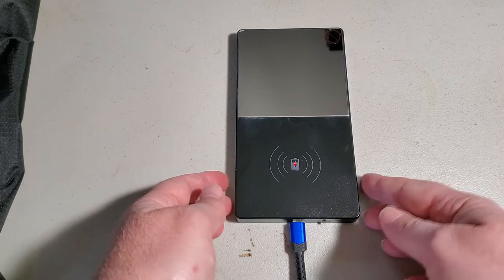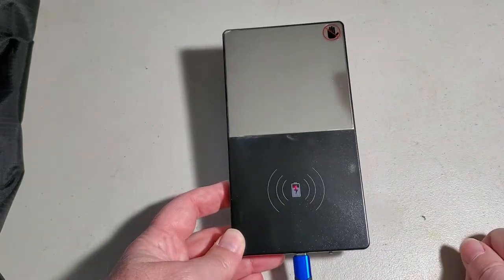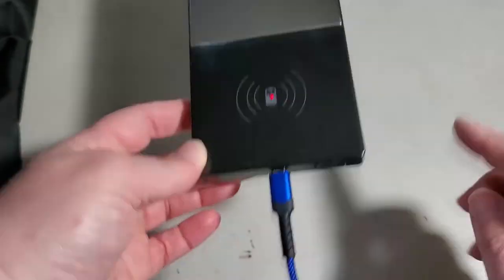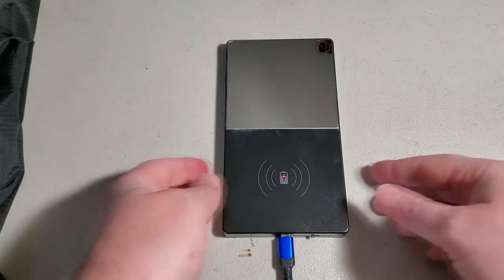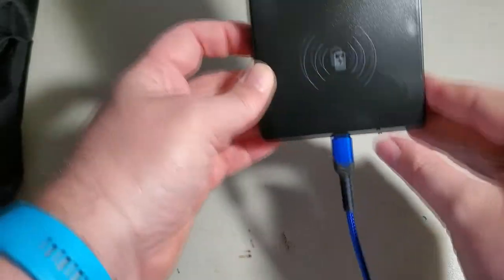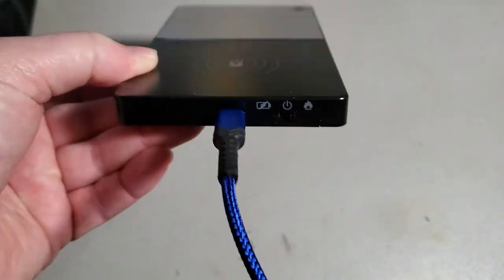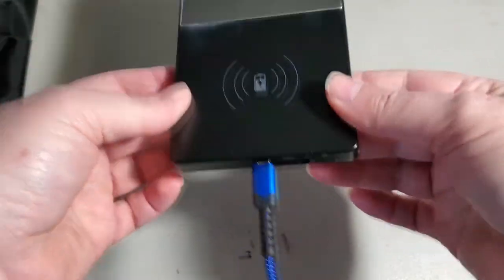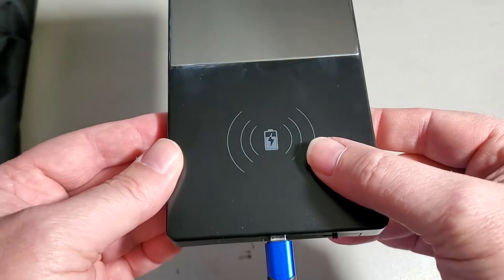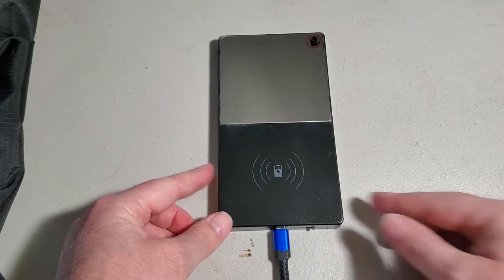Now removing the phone — it stays at 54%. Something to note: unfortunately with this device you cannot charge your phone and heat your cup at the same time. You have to decide which one you want. It's either off in the middle, charging, or heating — you can't do both. Now let's test the heat. Switching to heat — there's still no light I can see to confirm the pad is heating up.